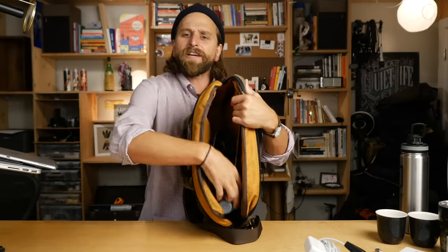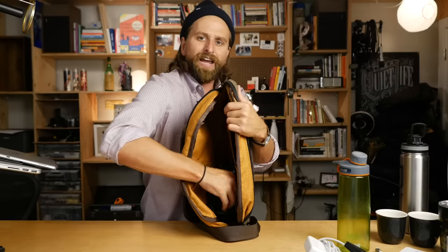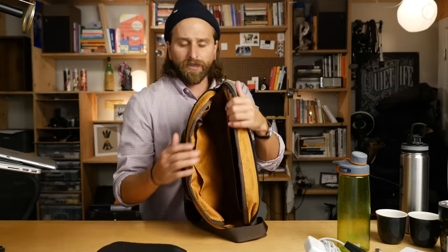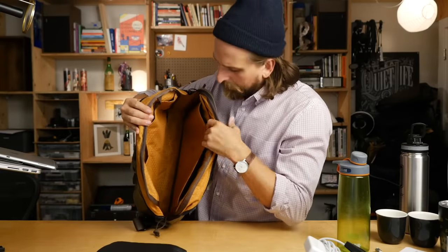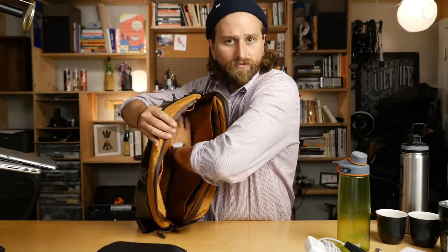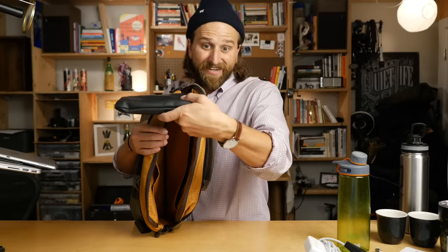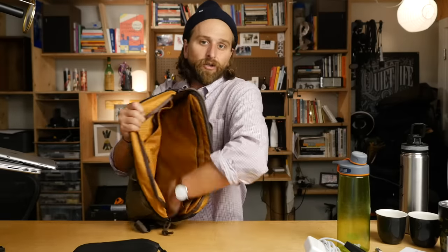The only other things in there are my water bottle and my headphones, which I have in a little pouch just to protect them because they're sort of delicate. So there's your capacity on this bag - plenty of space for what you might carry. You might carry less stuff than me. I have to bring these headphones, which take up quite a bit of space, but I spend so much time with the headphones on editing video and I really need to hear what's actually happening.